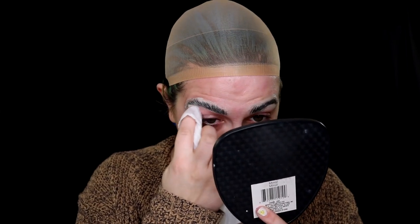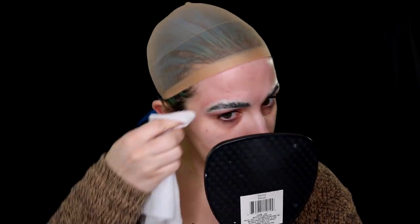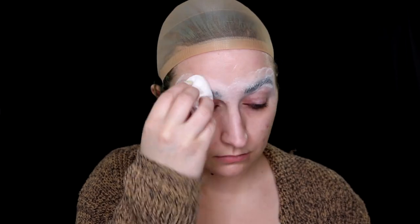Powder them up — but clean them off first. I usually use alcohol and a cotton swab; a makeup wipe is what I had around at the time, so I used that. Make sure you're cleaning the glue around your eyebrows, because it interacts with different products really weirdly. Then powder them up — I'm just using a translucent powder, loosely packing it on, then lightly brushing all the excess away so it doesn't get muddled with the face paint.